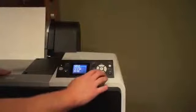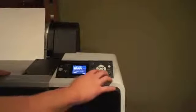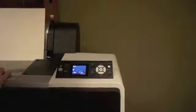The last step, you're just going to need to select your paper type. Go ahead and hit no, select your paper type, and then you'll be ready to print.